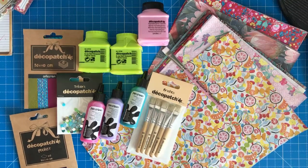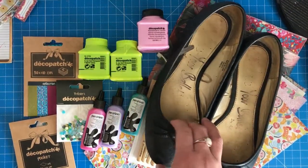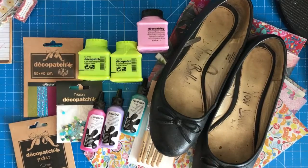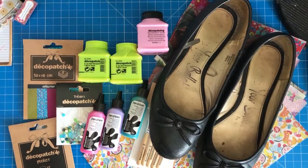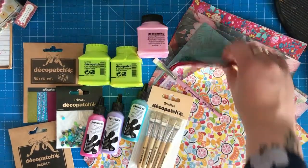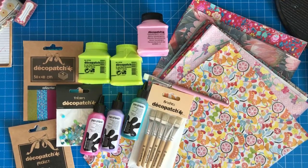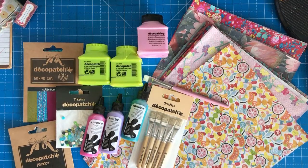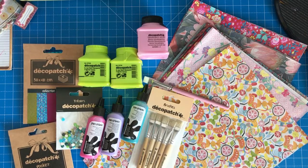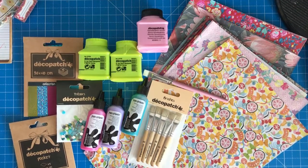It's the first time I've ever done this, but here are the shoes that I'm going to be decapatching. As you can see, they're a really old sort of pair of pumps that are quite worse for wear and just a bit ugly. I'm going to be making them absolutely beautiful, hopefully, with this range of decapatch papers that I have been sent from Claire Fontaine. So as I say, first time doing it — you'll be able to see first hand what it's like to decapatch a pair of shoes and whether it's easy or not.